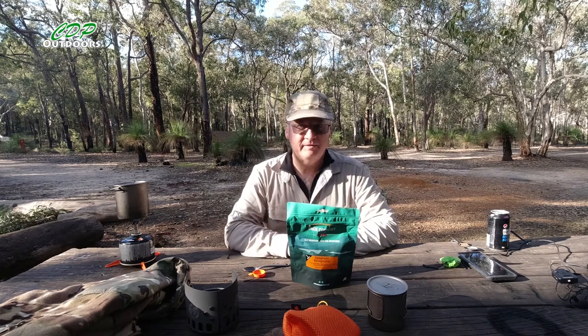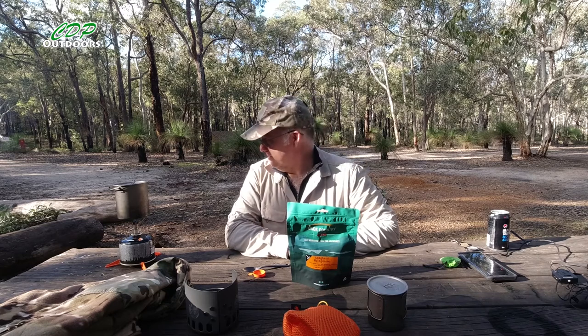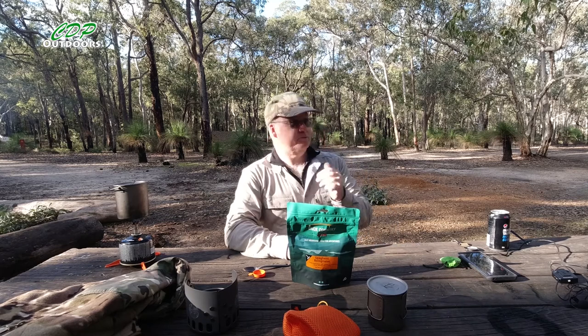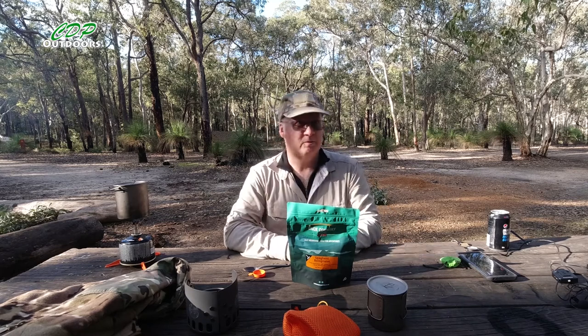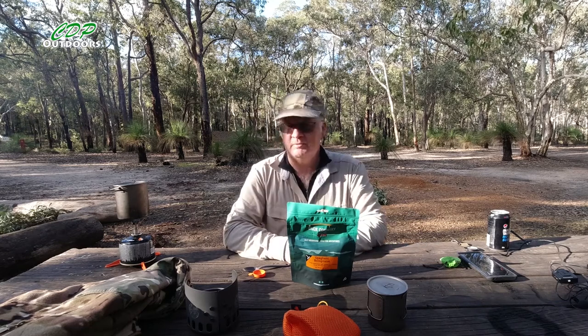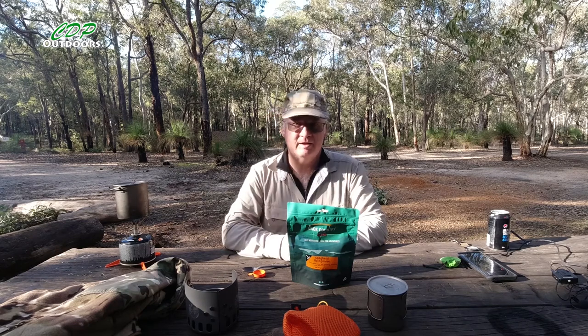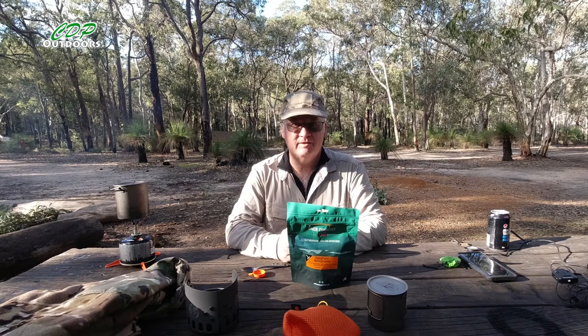I've got a fire going in the fire pit — I'll be sitting over there in a little while once the sun starts going down. Before then I'm going to cut a branch here, which by the looks of it somebody actually chopped down — it didn't fall, which is a big no-no. But I'll get my Laplander saw out and chop it into pieces, and that should be okay for the night.